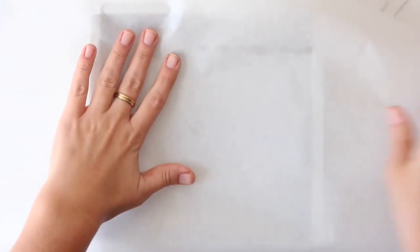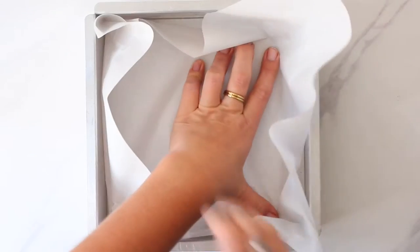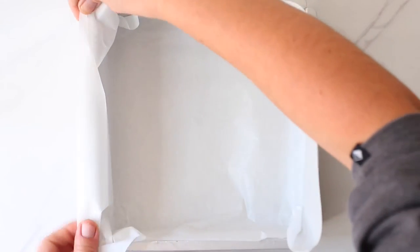I like to get started by getting my baking dish ready for easier assembly later on. An 8x8 inch cake pan is ideal. Line it with parchment paper or wax paper and leave some overhang for easier lifting out later.